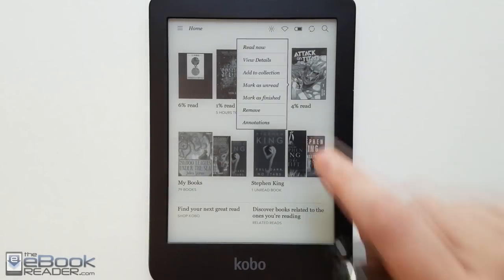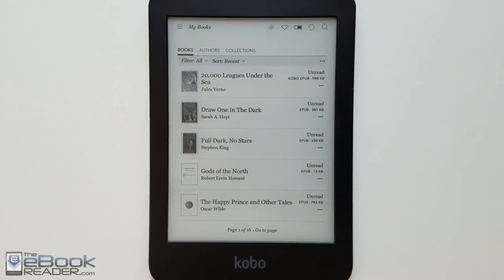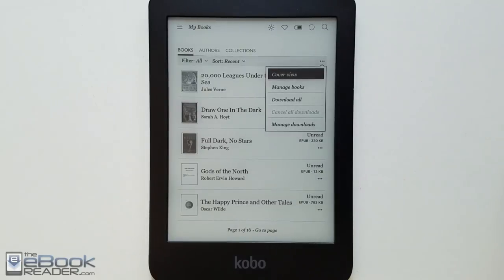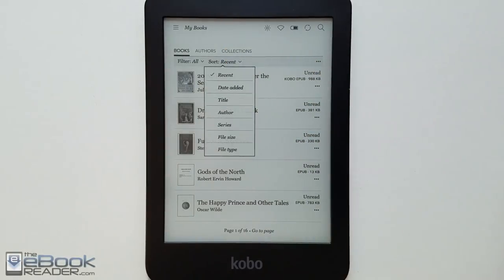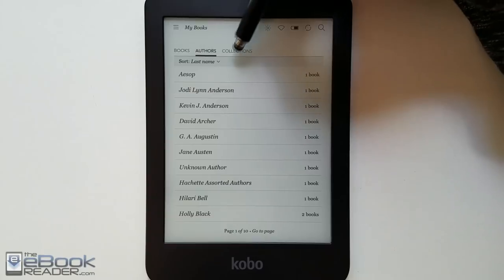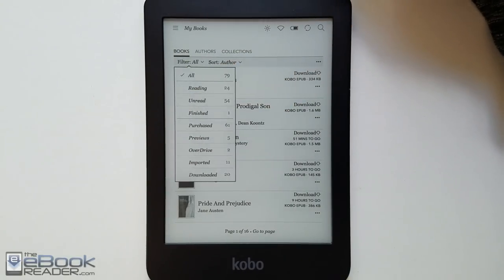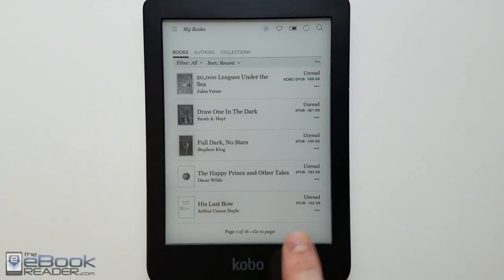Here's a look at Kobo's home screen. You've got your recently read right here and some different options — you can remove items from the recently read section. In the books view you've got different viewing options: cover view or list view, which I prefer because it shows more information like the format and the full title. You've got sorting options — recent, by date, by series, and by author — though recent hasn't been working right. There are tabs for books, authors, and collections, plus filters for Overdrive books, sideloaded books, and books downloaded from Kobo, with multiple ways to navigate a larger library.